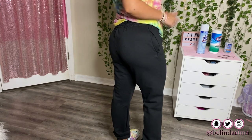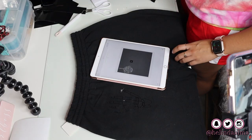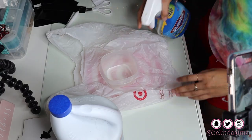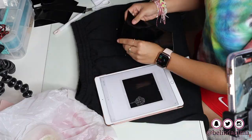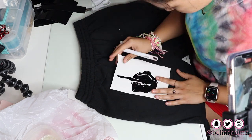You can freehand it or measure out where you want the hands to be. Here I'm just getting my sticker ready and sending it over to the Cricut Maker. I got my bleach ready and I'm just taking off the sticker, getting it ready to transfer over.